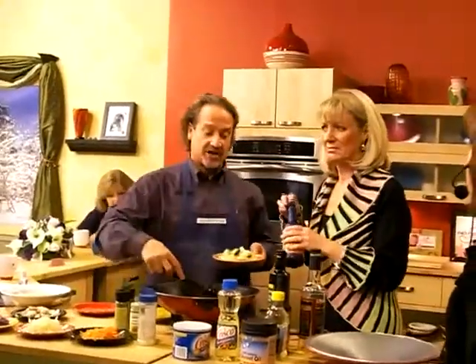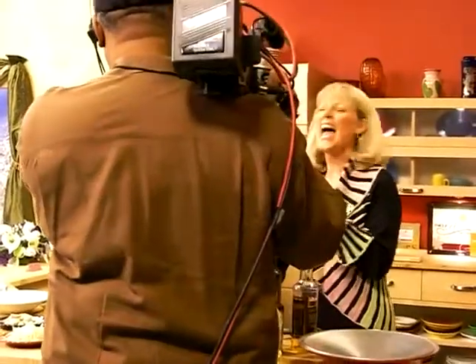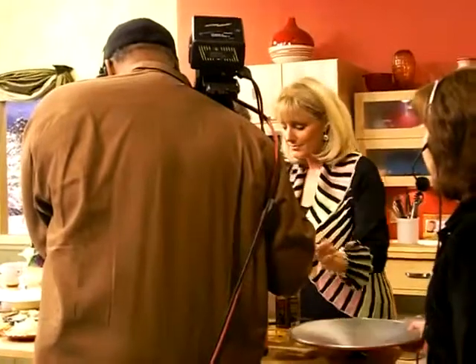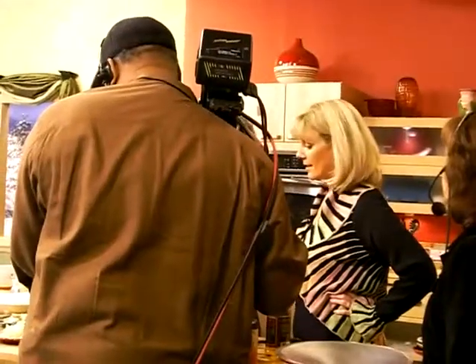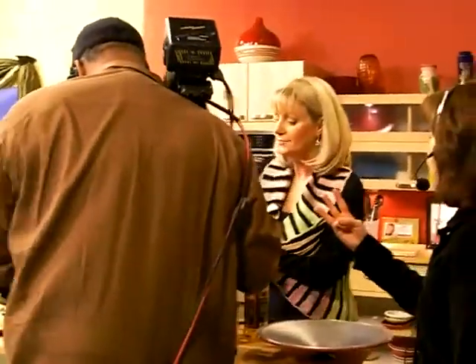I'm going to keep on adding some vegetables to this — zucchini. I just added Celtic sea salt. I don't use regular sea salt. I like Celtic sea salt because it's not been tampered with — meaning there's been no aluminum or sugar added to it. Let me taste that. This is really good. Pop that right in your mouth.